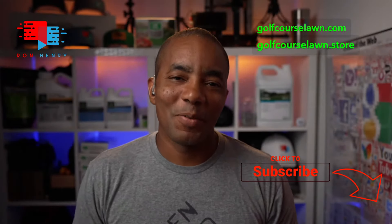Well, hello everyone. Happy Friday and welcome to another lawn care live stream. My name is Ron Henry and this is a live lawn care Q&A — it's all about you. The way this works is pretty simple: drop your questions in the chat and I work through them in the order they come in. Sometimes I have the answer, sometimes I don't, but either way we have a great time talking about lawn care topics.